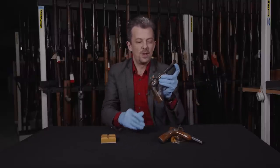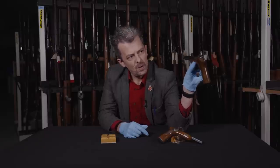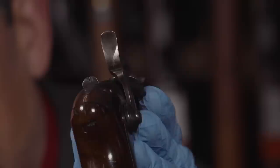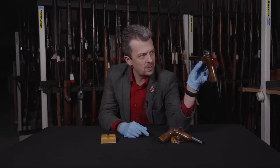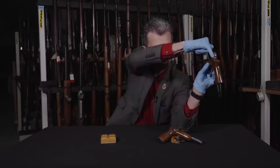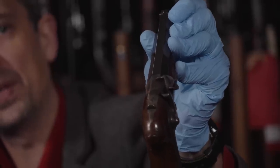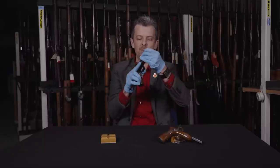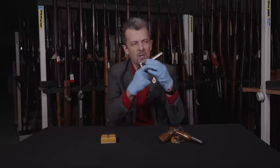Apart from the vertical grip, there are two other important features. Sights — we have some really quite precise sights. It's a vertical plate sticking up at the rear with quite a deep V-notch in it. And then you're lining that up with quite a precise front blade sight as well, dovetailed into the barrel. So proper target pistol sights, and they work really well for quite a precise aim.